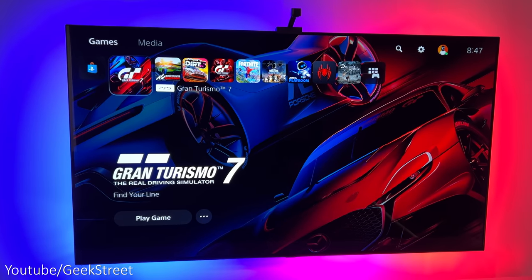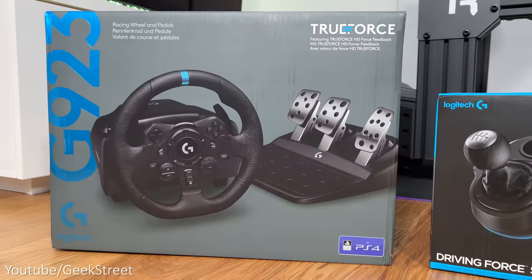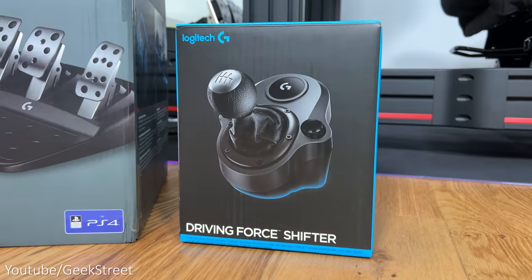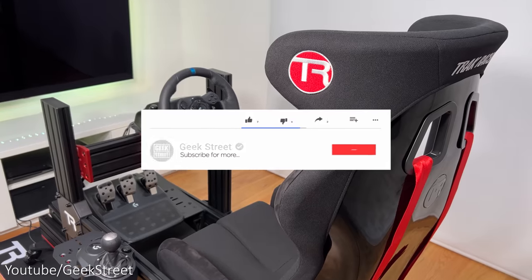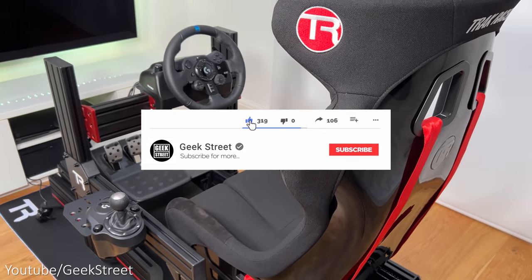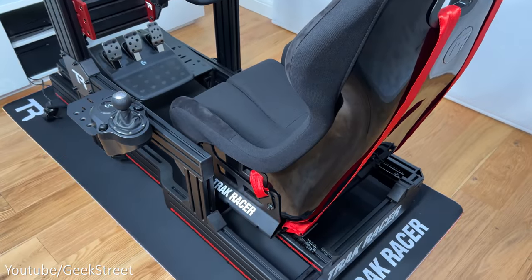Hi guys, welcome back to another video. Today I'll be testing out Gran Turismo 7 with the Logitech G923 racing wheel and driving force shifter. I'll include links in the description of all the products I'll be showing today, but before I begin, if you're new to the channel, hope you can support me by subscribing and hitting the bell icon to get notified of my next release.